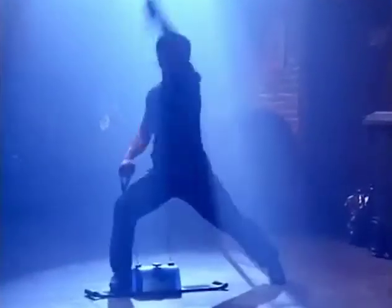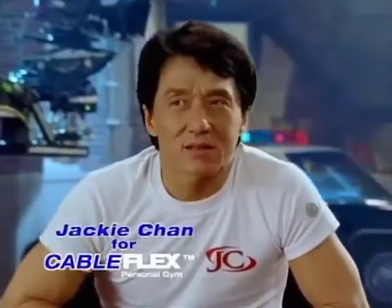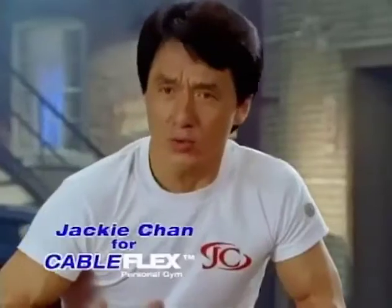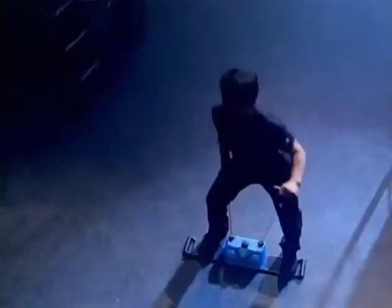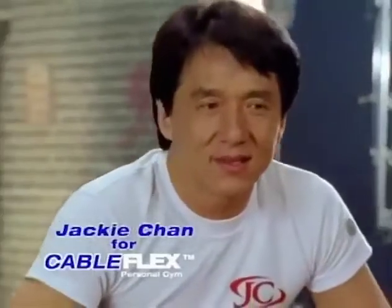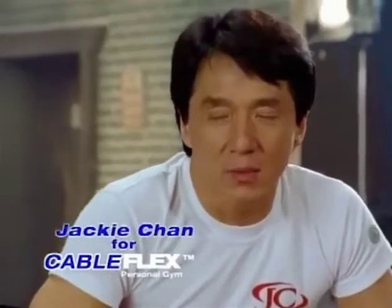A lot of people ask me to put my name on the product. I just don't feel comfortable. The Cable Flex — I like it, I use it. With Cable Flex, you can stay slim, strong, and powerful. I'm glad to put my name on the Cable Flex.